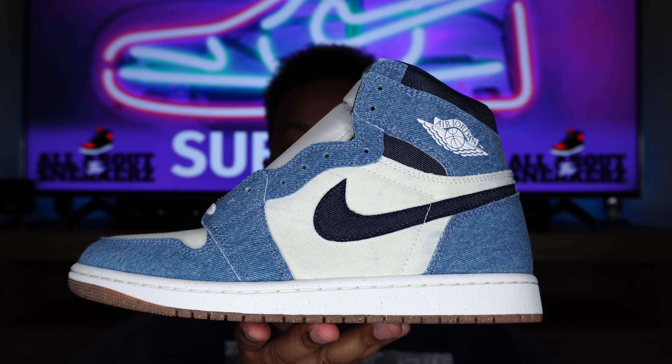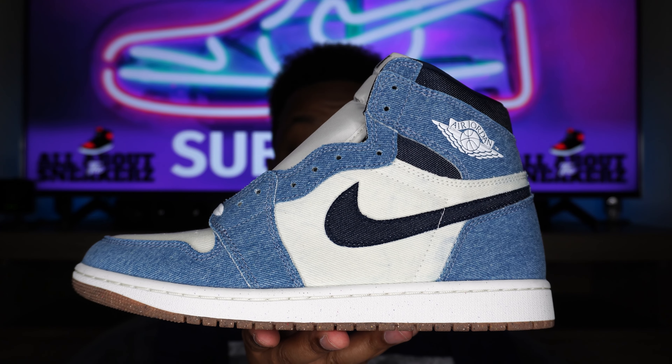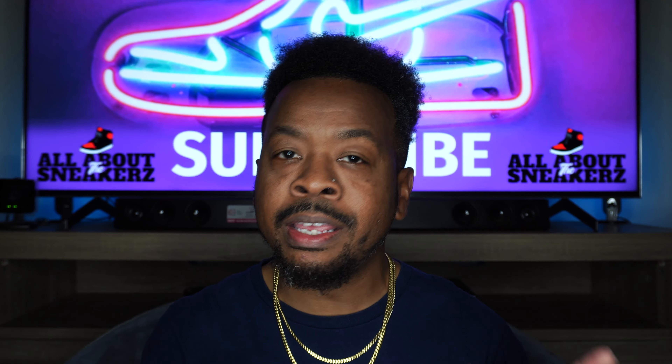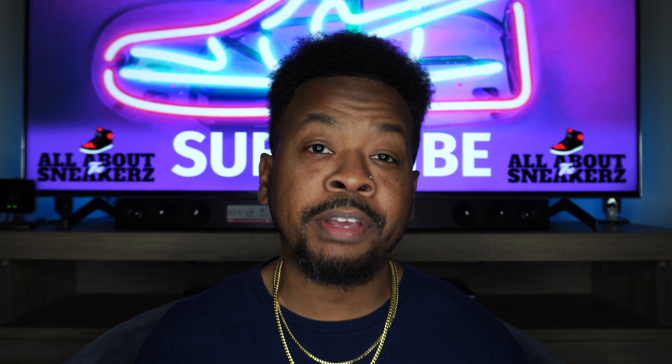You just saw it right here on All About The Sneakers — the Air Jordan 1 High OG Denim. A very, very clean sneaker. Comment below and let me know what you all think about this sneaker after seeing it here on the channel in that 4K view. Take it or leave it? I personally think it's cool — very clean. It will blend well with a pair of jeans, obviously since it has denim, maybe a white tee. I really want to see these on feet. I think these will be very clean rocking with a fit in the summertime, maybe even in the fall.